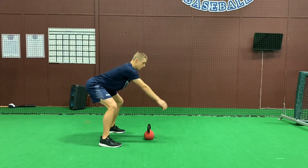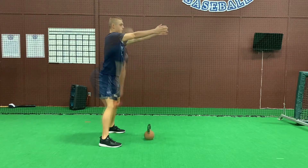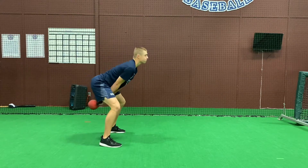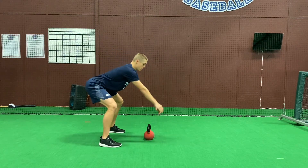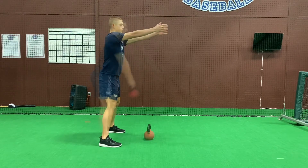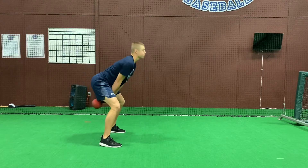Let's break down a kettlebell swing. Start with the kettlebell about a foot in front of you. Notice as the athlete grabs the kettlebell, they swing it back to get the momentum going, and then they extend the knees and the hips at the exact same rate while keeping the back in a good neutral position. Check the athlete out here — get some momentum, explode the hips and knees through.